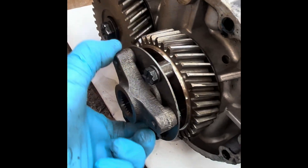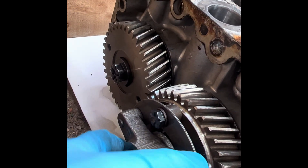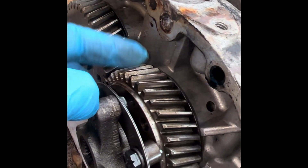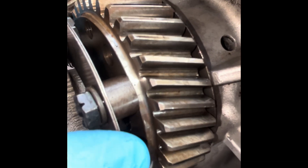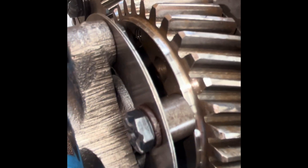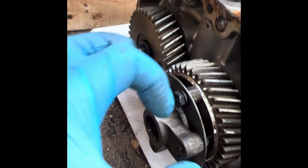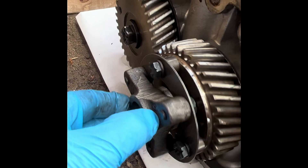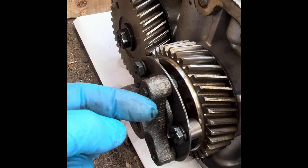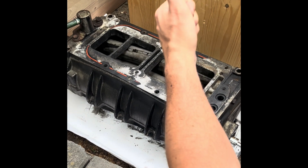The gear set on this looks mickey mouse, but that's all you use — you run the factory gear set as long as it's good, as long as the teeth and everything are fine. That's what I run on my Jimmy setup — factory Detroit GM gears — and there's nothing wrong with that. Obviously that coupler at the front there, you swap out and run a larger diameter, stronger version of that spline for your drives. I hope that helps guys, and thanks for tuning in again.